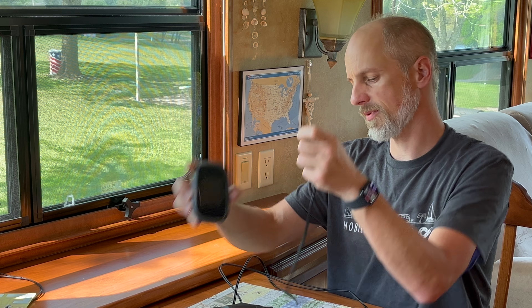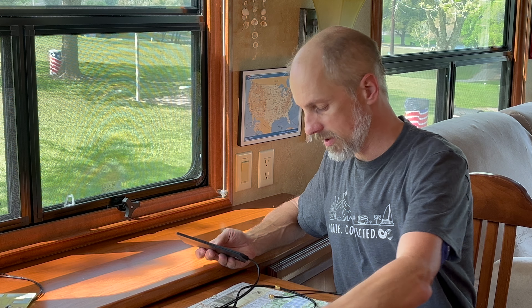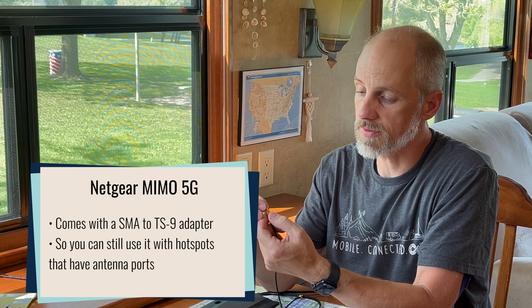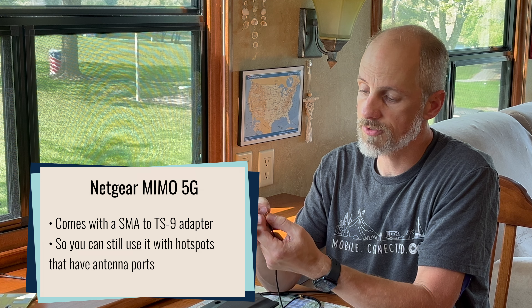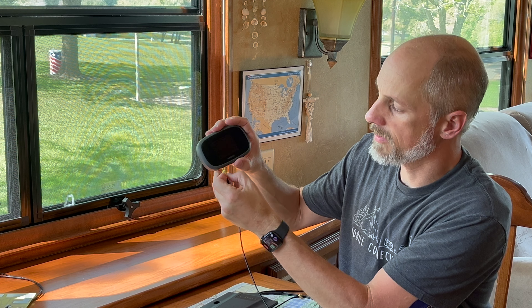On the new antenna, it comes with SMA adapters or connectors. What they provided with the new 5G version is an SMA to TS9 adapter, which threads into the connector. With this setup, you can snap this into your hotspot and make the connection that way. So it's very versatile.